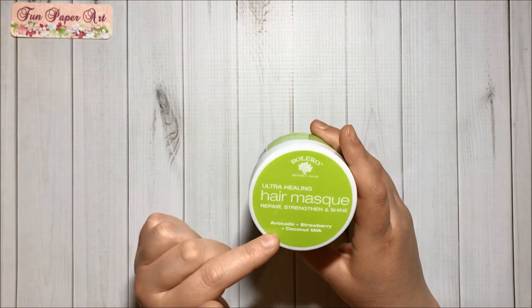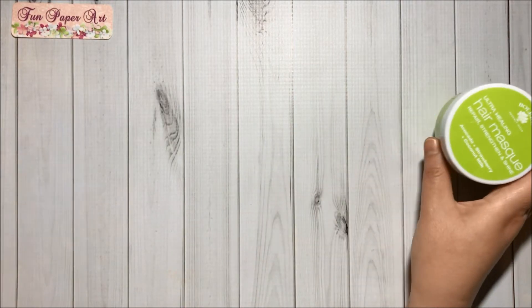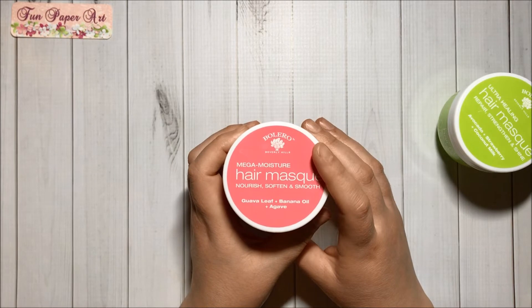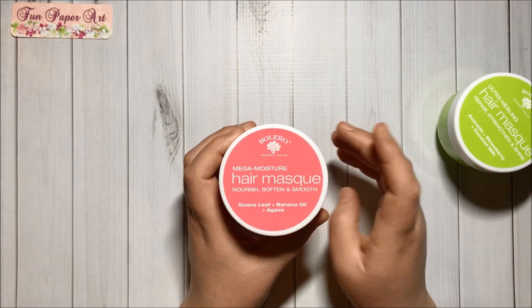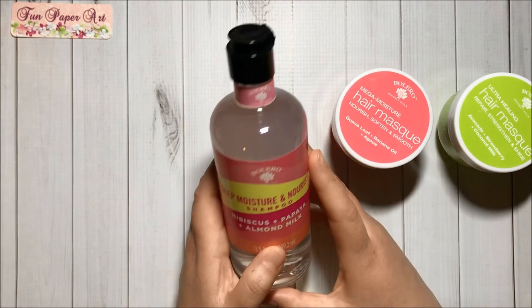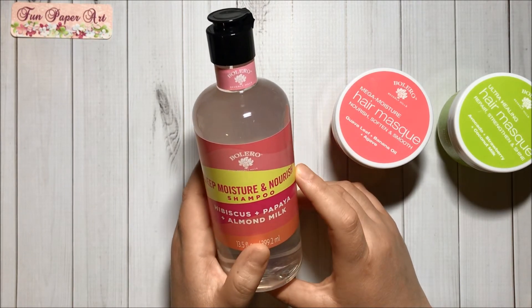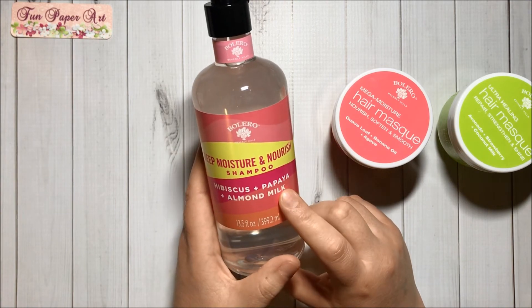Then I got some hair masks. I got this one that says 'Ultra Healing' from Bolero. This one has avocado, strawberry, and coconut milk. Then I got this one that says 'Mega Moisture,' and this one has guava leaf, banana oil, and agave. Then I got this Bolero shampoo that says 'Deep Moisture and Nourish' — it has hibiscus, papaya, and almond milk.